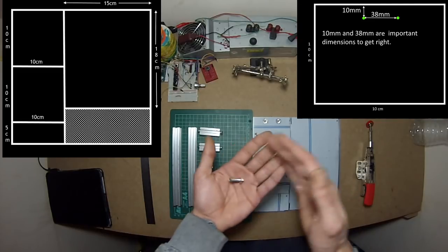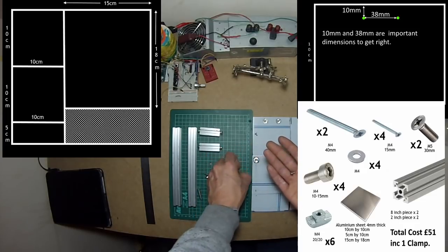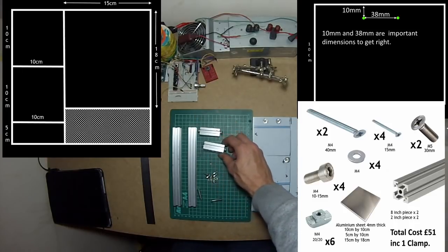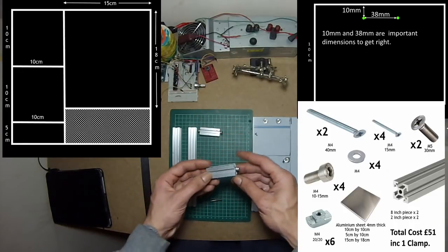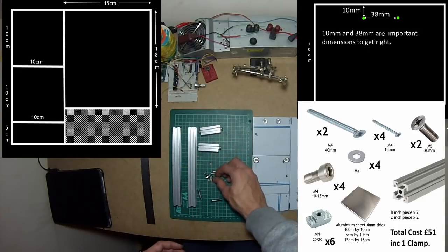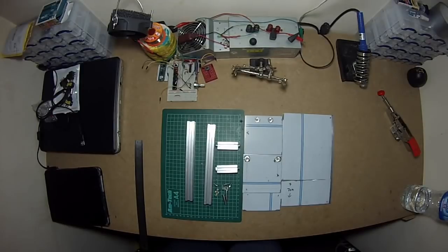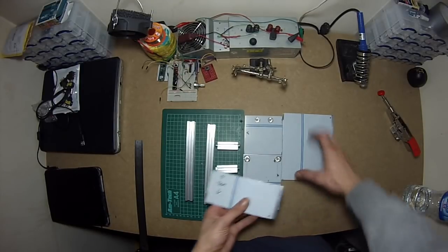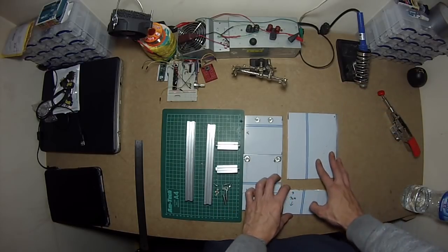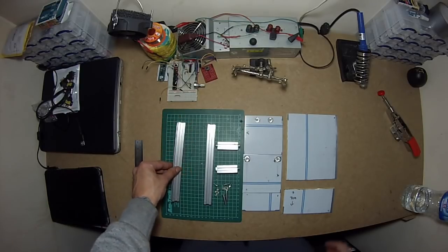These screws — the measurement of the screw inside here I'll put on screen — and this one is 2 inches. That's all you need. I've got that piece cut now. I'll put all measurements on screen so it'll be easy for you to follow along instead of me having to confuse you with numbers.